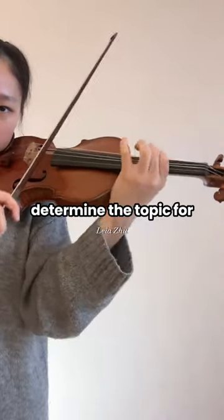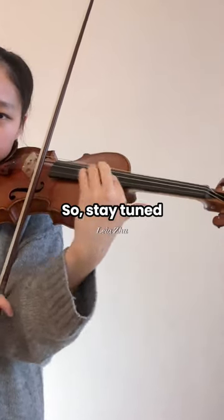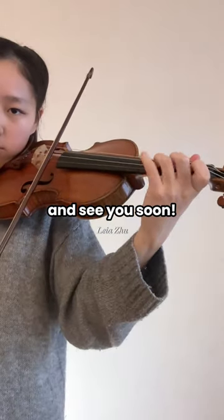The top comment will determine the topic for tomorrow's video, so stay tuned and see you soon.